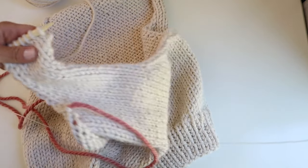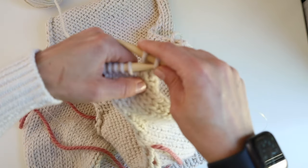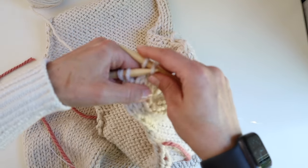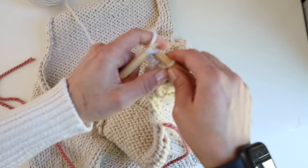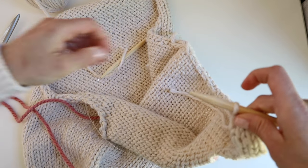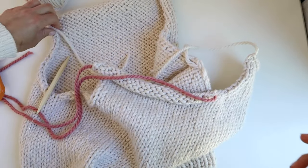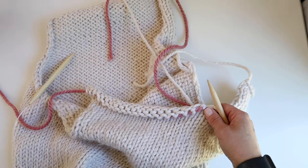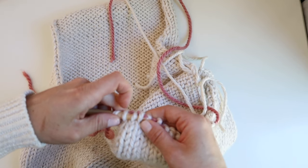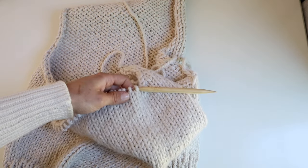I've completed those extra rows and now I'm binding off on the right side just as I did before, which finishes the left front. Then I pick up the stitches that are still resting on the piece of waste yarn — put the needle through and pick them all up, then remove the piece of waste yarn.